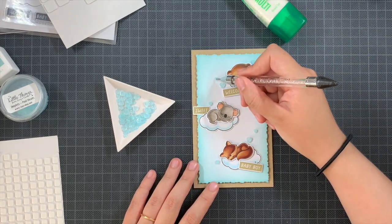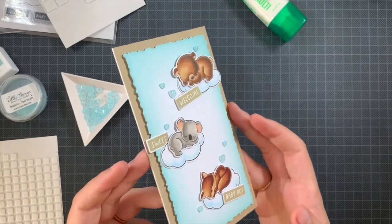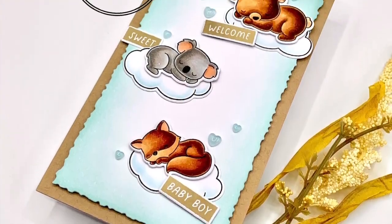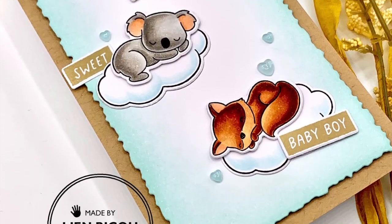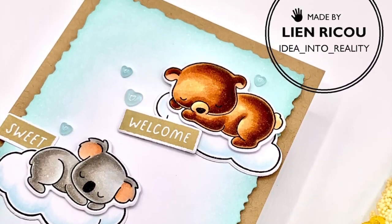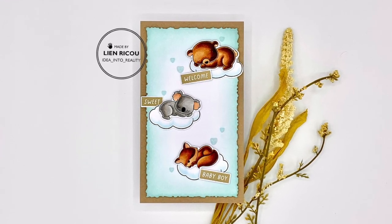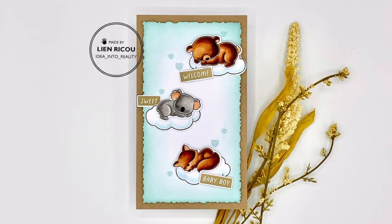And there we go — embellishments added! You could add glossy accents or glitter if you like, but I wanted to keep it simple. This is my card for today: a really simple, soft, but sweet baby card, perfect for a baby boy with this sentiment — though you can switch that up. Change the ink, change the cardstock in the back — there are so many possibilities to make this card your own. I hope I could inspire you to try something similar. Thank you all so much for stopping by, I truly appreciate it, and I'll be back soon with new craft inspiration!